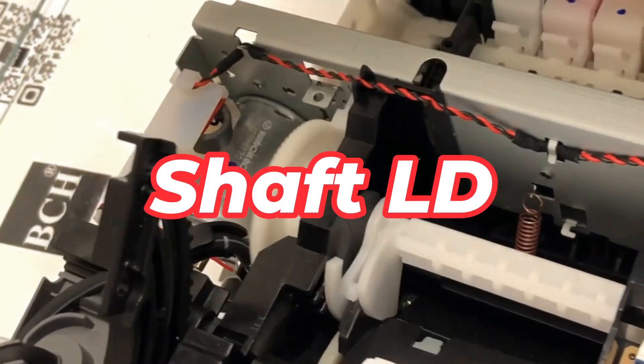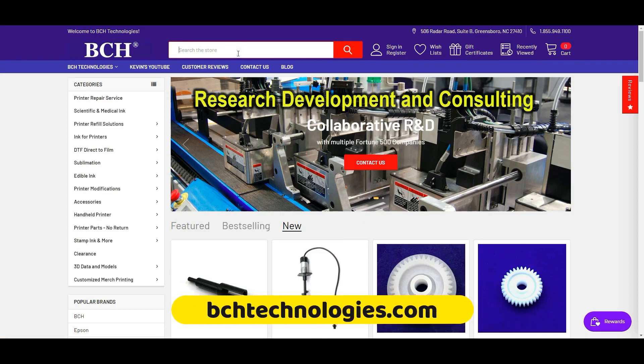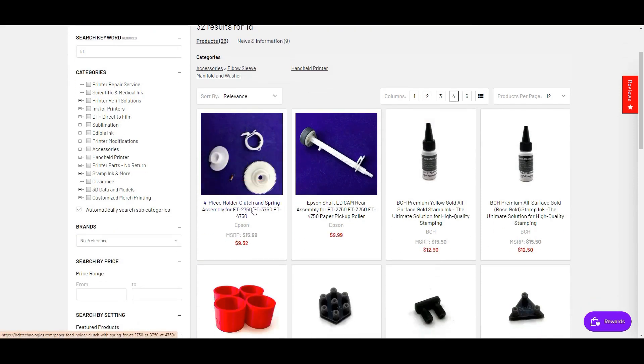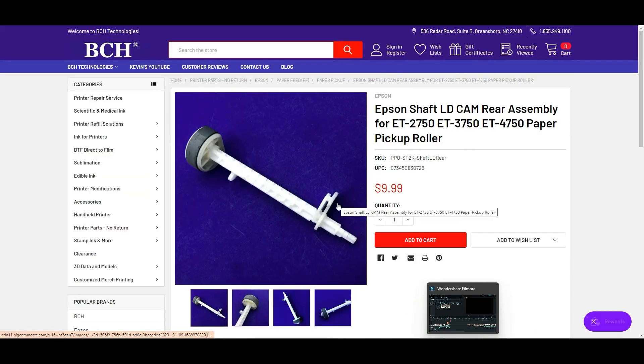This gear is called a shaft LD. We go to bchtechnologies.com and just type in LD and do a search. There are two parts important: one is this four-piece holder clutch. Those gears control if the shaft LD is going to rotate or not. The shaft LD is the broken part. I mentioned the holder clutch because sometimes the LD is not turning and you're going to fix the holder clutch. But for this one, we know the LD is turning — it's just broken in half.